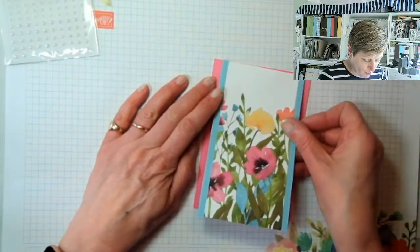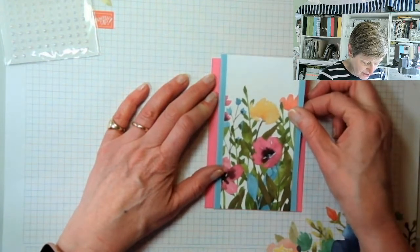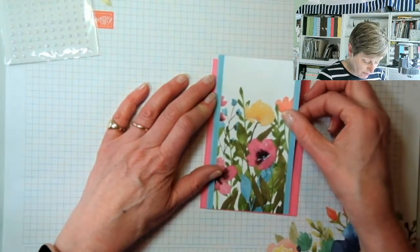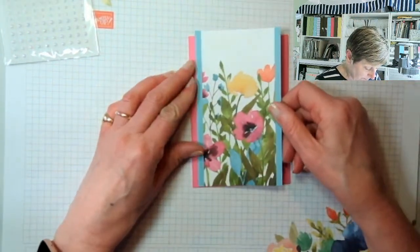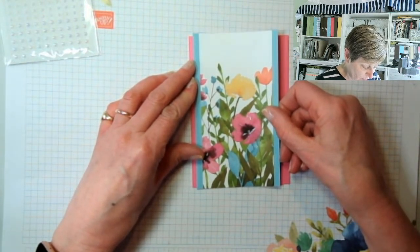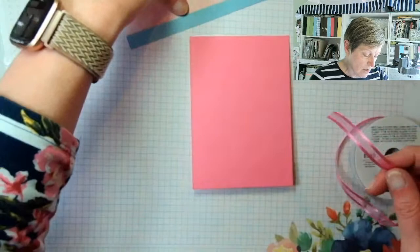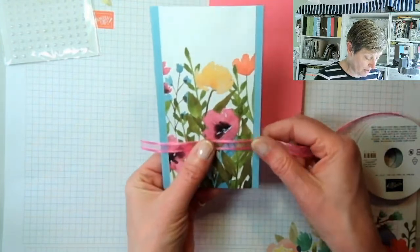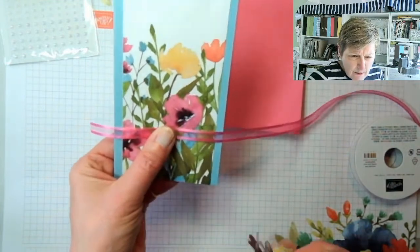I'm folding the card in half. Normally I'd trim from the bottom but I really don't want to take that pattern away, so I'm going to offset it. This is always my cheat - if you can't put it exactly in the middle, don't even bother, just put it to one side. I might trim top and bottom so I get a nice clean edge at both ends. I want to run some ribbon around it too.